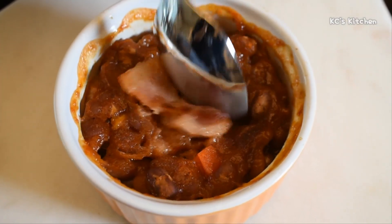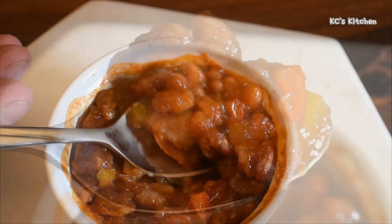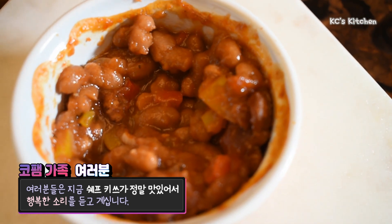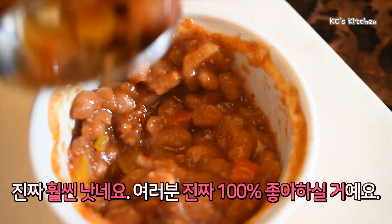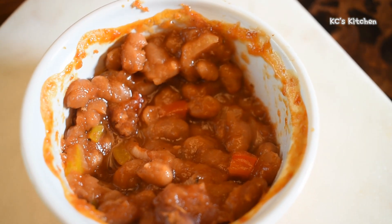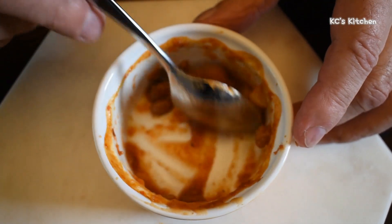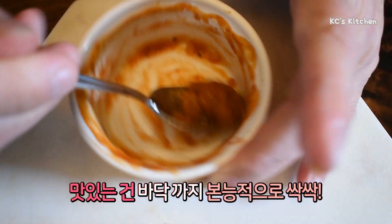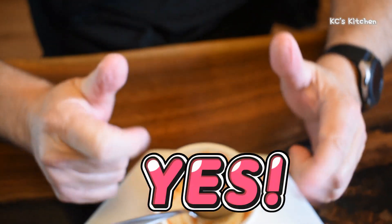Let's taste these. Take a look at this — get a little piece of that bacon. Wow. Much better. You'll like this recipe. Oh yes, much better. Mmm — yes, they're good.